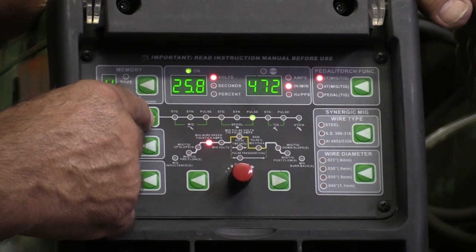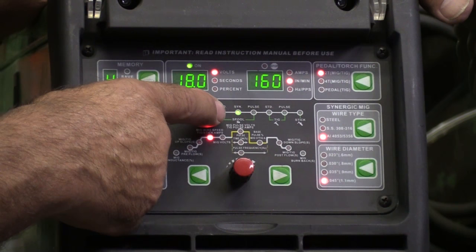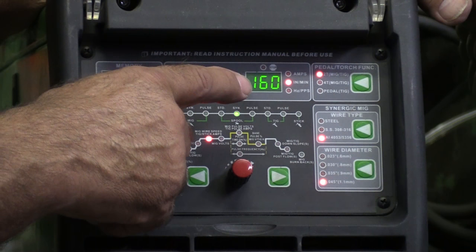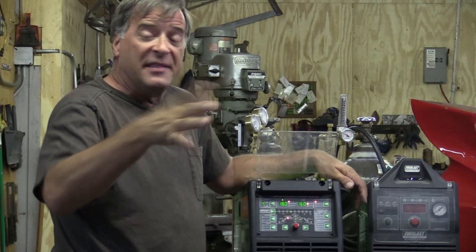On the control panel, you're going to want to select your spool gun. That's without pulse, synergic setup — you're just telling the machine what size wire you have and what type of wire you're using, and the machine sets up the rest by itself. There's also a pulse setting for the spool gun.